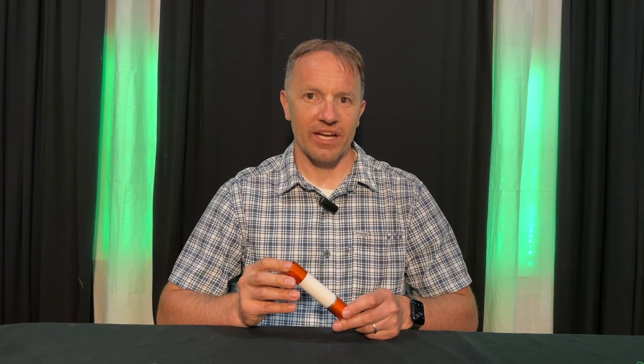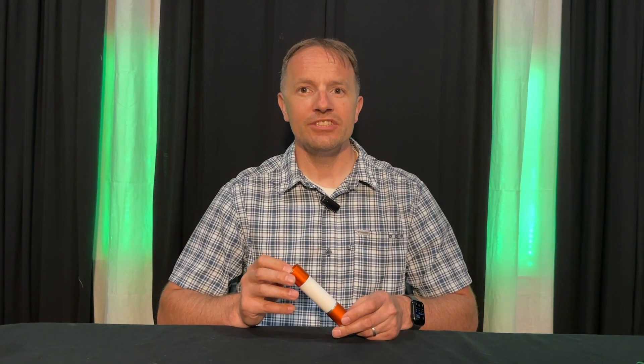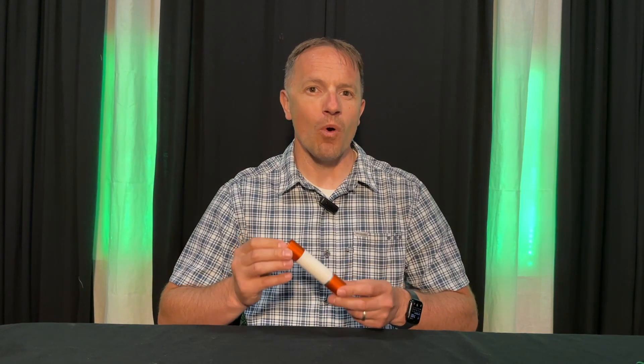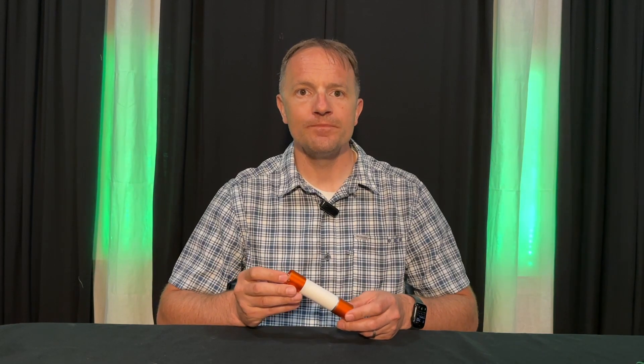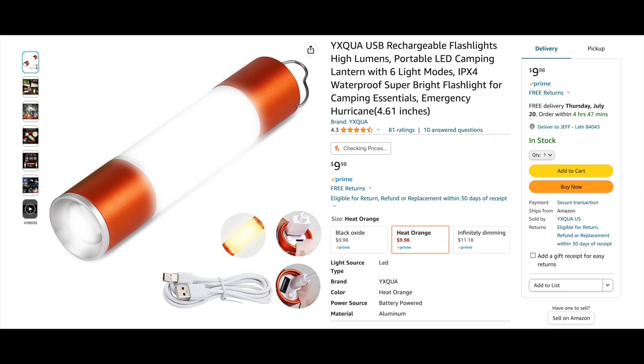It also would have been nice to have a USB-C rechargeable port, just so I was using a more modern charge cable. That said, the flashlight is budget friendly — I purchased this for less than $10 on Amazon.